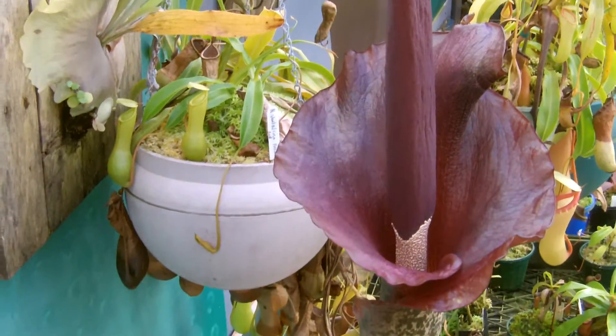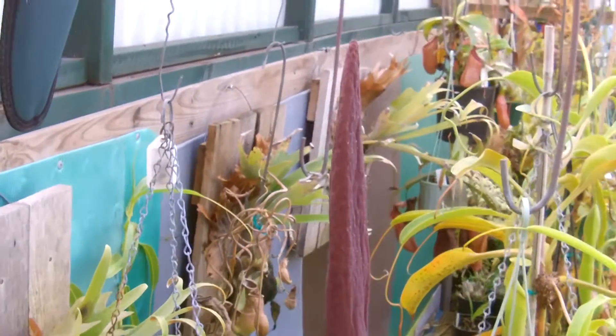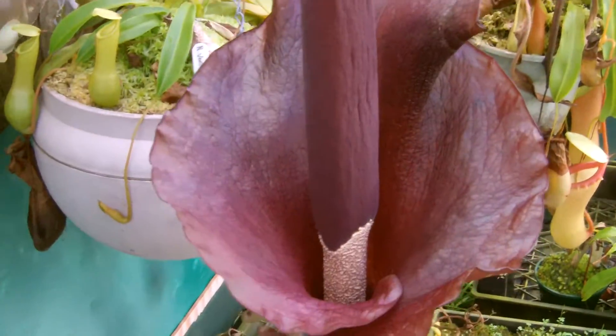Here's an Amorphophallus. This is a konjac. If you're standing where I'm standing, it stinks. Smells like a dead rat.